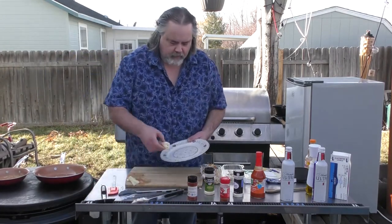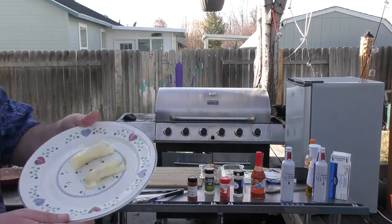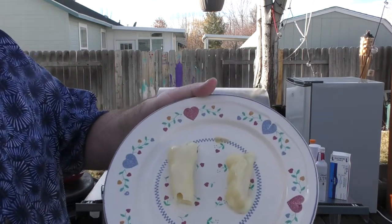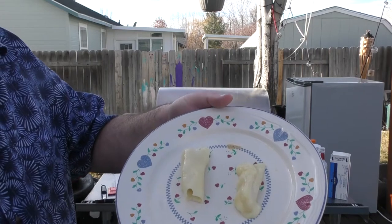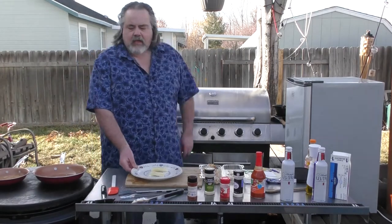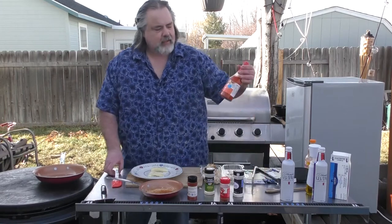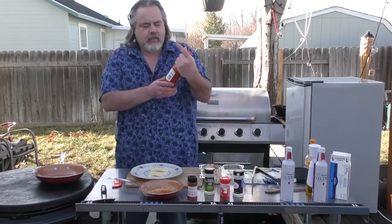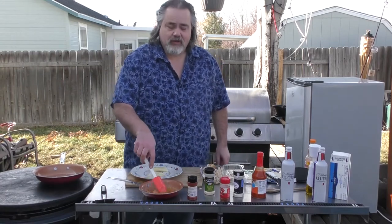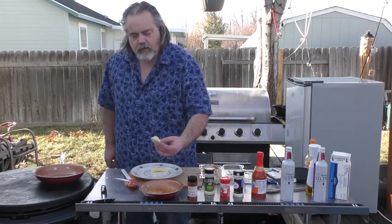I'm going to put these on a plate for you and show you. Check those things out — look at them, they're awesome. We do have our hot wing sauce here, just put it right here, our homemade stuff. Make sure you get a Louisiana hot sauce — make sure there's zero carbs, because there are very few carbs in it. Okay, first one we're going to try — the one we made first — put it in there.